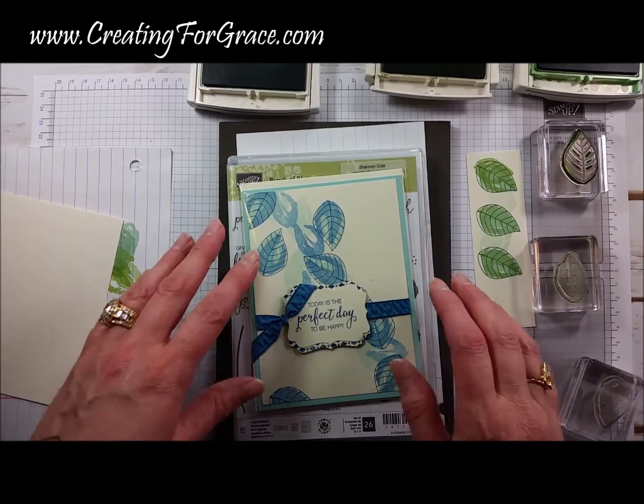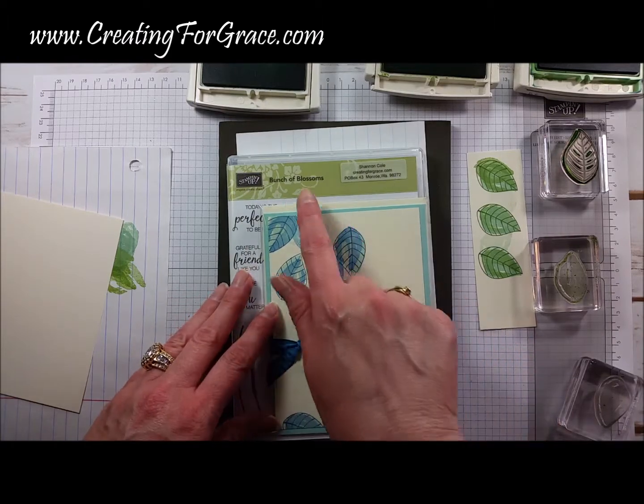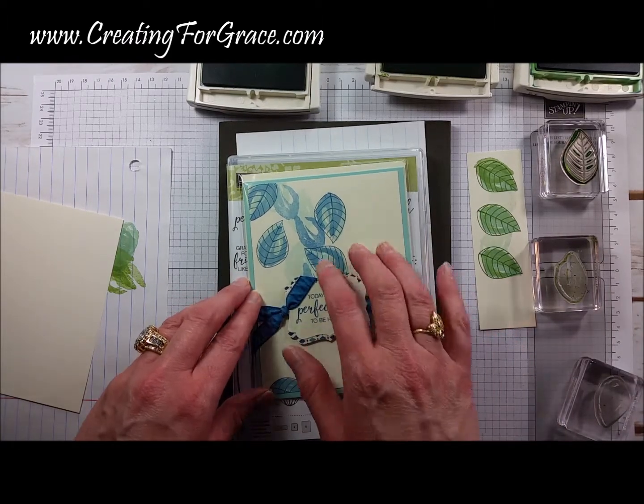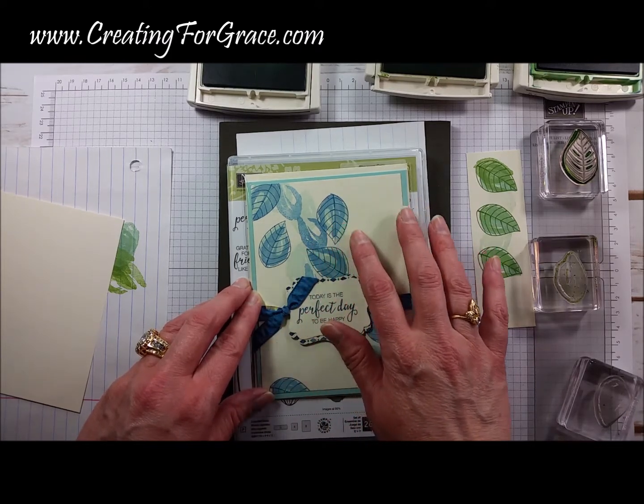Hello and welcome to CreeningforGrace.com. Today we're going to make this Falling Leaves card. We are using the Bunch of Blossoms stamp set and this card we've done in shades of blue — it was Pool Party, Marina Mist, and Dapper Denim.